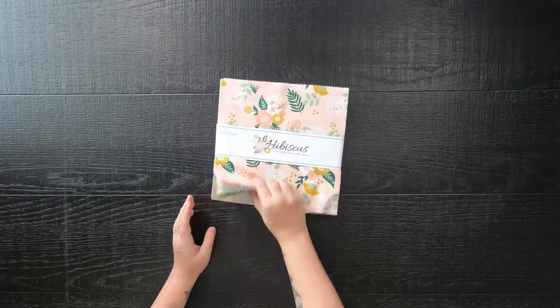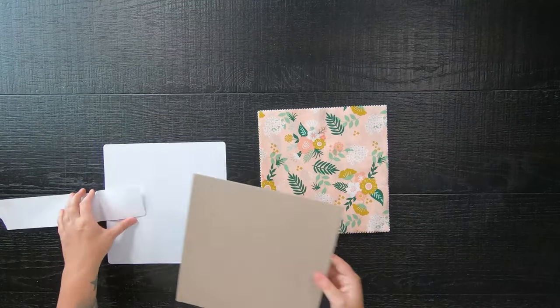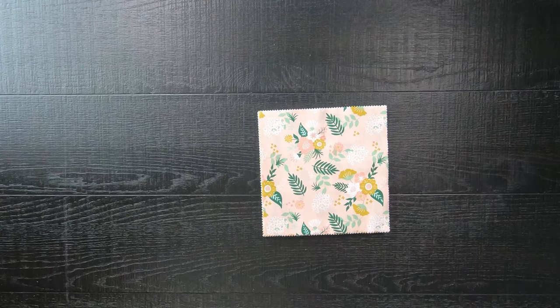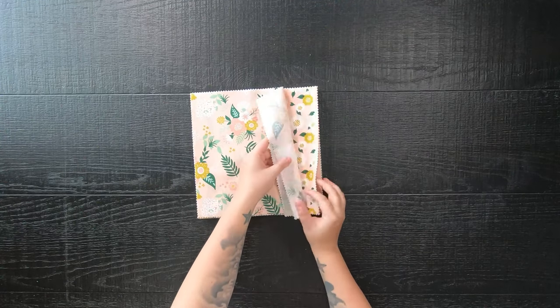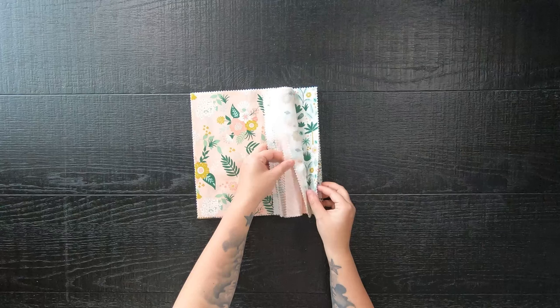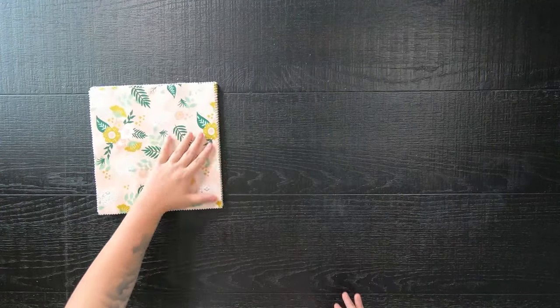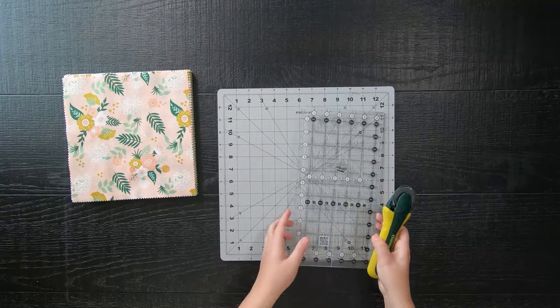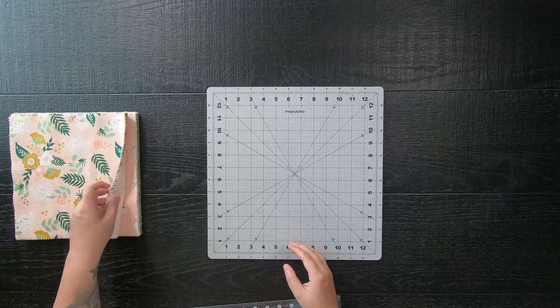A few months ago I showed a video on how to quilt a log cabin style quilt — a link will be down below in the description if you'd like to see that. But during that time I didn't have a quilt pattern available, but today is the day. Today we will be making my layer cake log cabin quilt pattern, which is a super easy beginner-friendly block, so let's go ahead and get started.